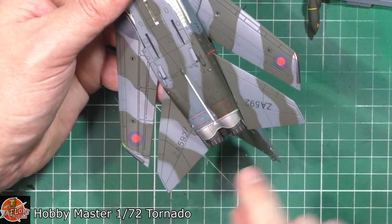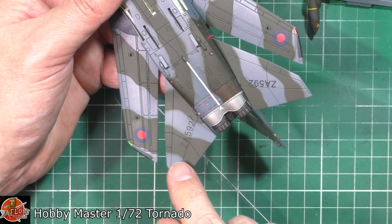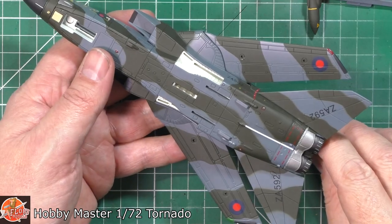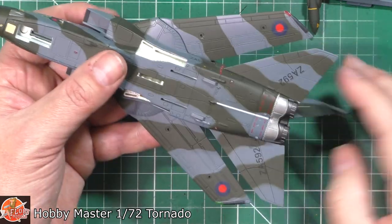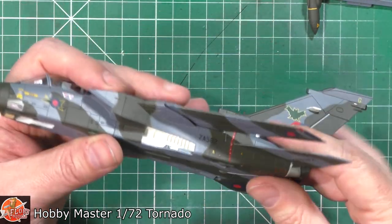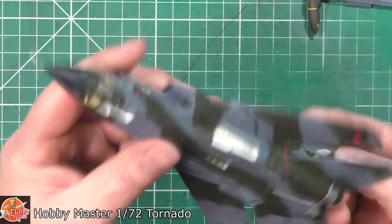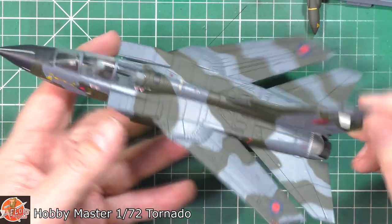The other thing to look at is the location of the markings — how they've done them. Sometimes they don't line up on each side, but all looking very nice here, no problem at all. The lights are nicely painted on, good shades of green, they look very authentic. The tails, everything — actually, that's really very, very nice indeed. I can't fault it. That looks very good.